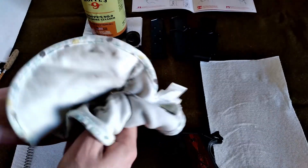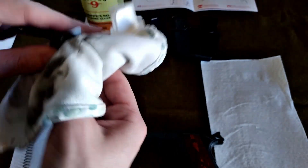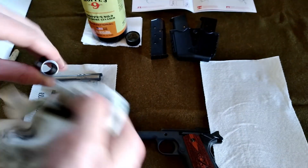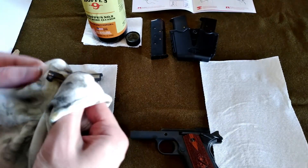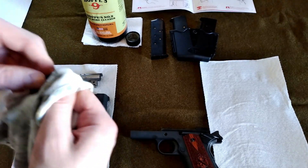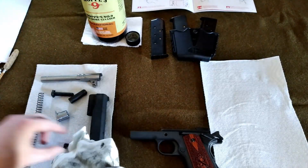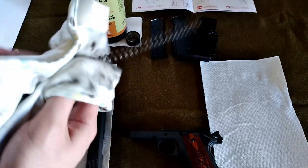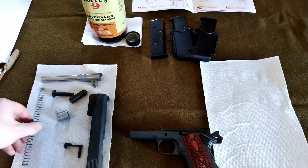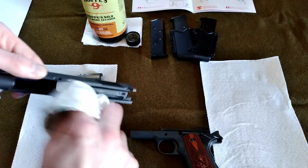Once everything is all shiny and sparkly clean, we're going to reassemble this. It's really probably one of the easiest firearms I've ever had to assemble — it's very simple. I want to make sure the spring is very clean and well maintained because that is almost half the engine of this machine.